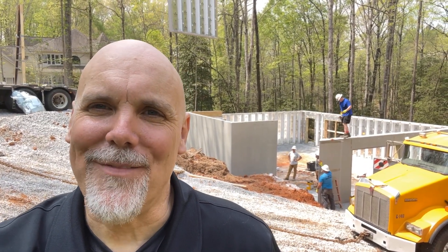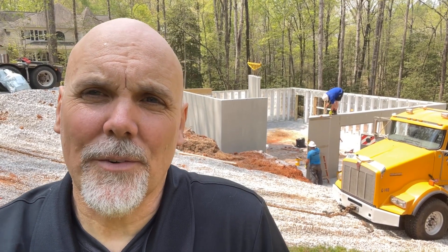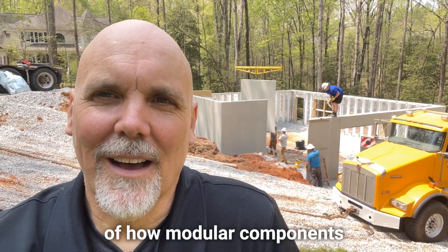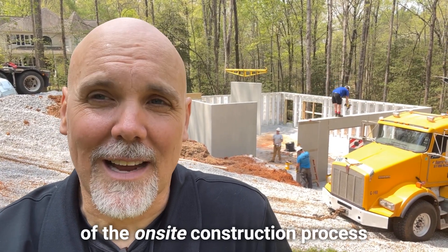It's about the end of the day here installing this Superior Wall foundation. The crew showed up around 8 o'clock and started setting wall panels around 9:30 to 10. What you see behind me is the last wall panel being set, and it is currently 10 till 1 in the afternoon. So literally, this basement foundation from start to finish took a little over five hours. This is a great example of how modular components can be used to greatly improve the efficiency of the on-site construction process.